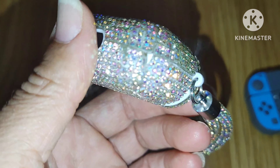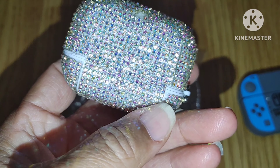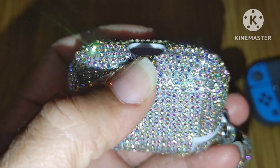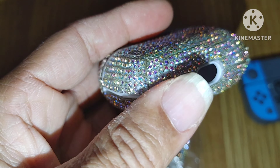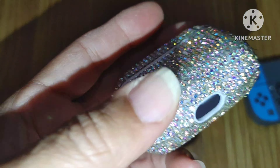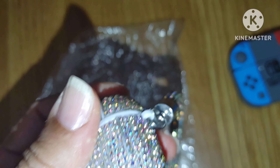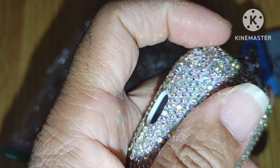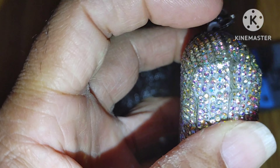Never ever buy this kind of case for your AirPods or anything else from Five Below — I promise you, you'll be disappointed. You can see it's even missing stones. I would never do it again. I got what I paid for. It's sticky, sticky, sticky. Mind you, I've had it for a minute because I didn't even use it. I figured maybe the glue would dry — look, it's still sticky. It's so badly constructed, super badly.